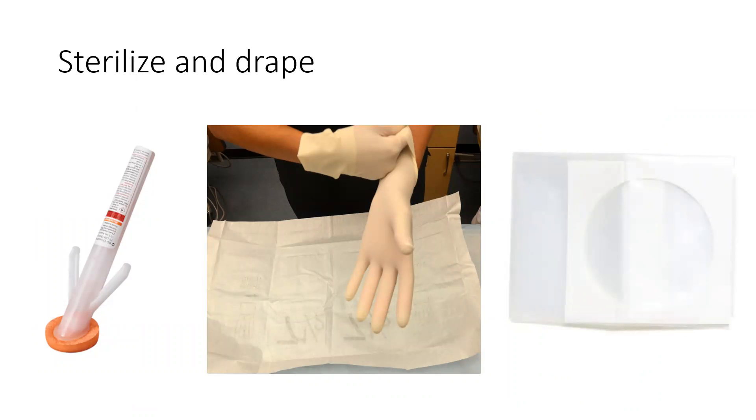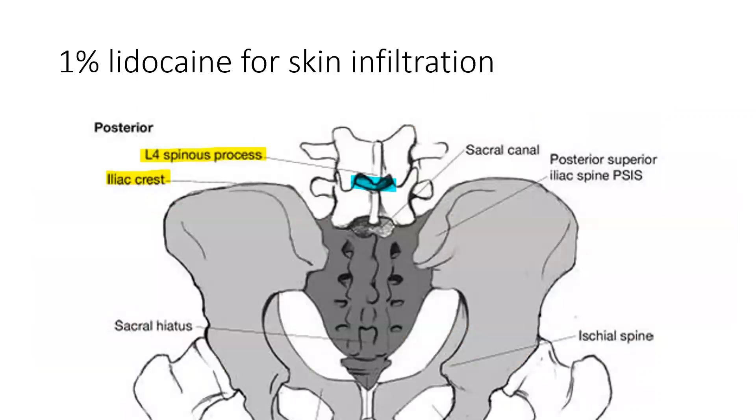Next, you will sterilize the back, put on your sterile gloves, and drape. You will use lidocaine to infiltrate the skin, again around the L4 area.